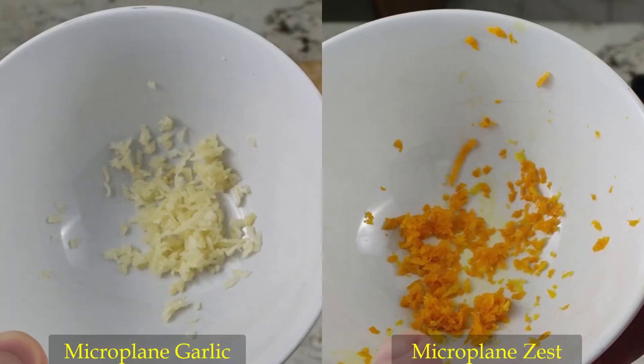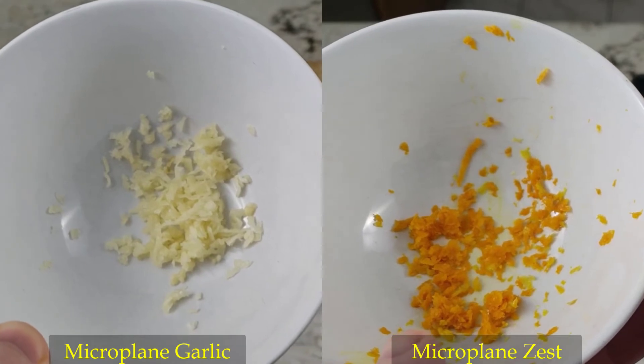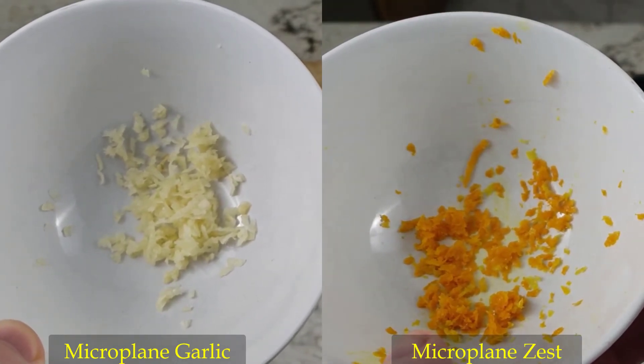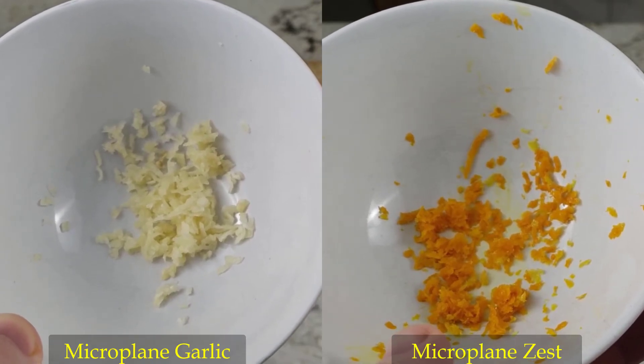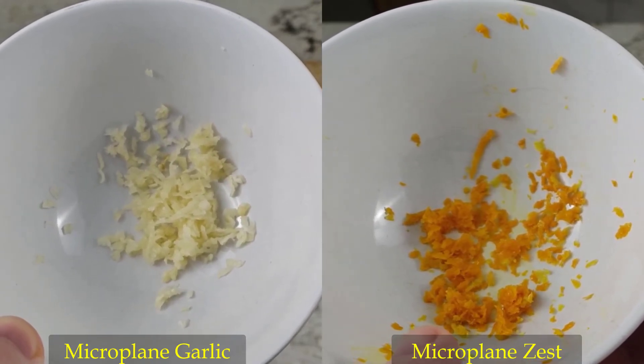All in all, I am very satisfied with the way the microplane performed, as it quickly grated the garlic and finely zested the peels of fruit. For that reason, it has become my go-to kitchen gadget when grating garlic or zesting fruits.